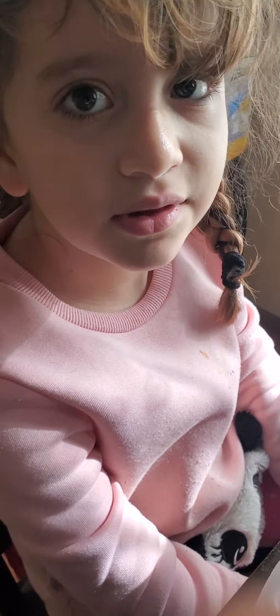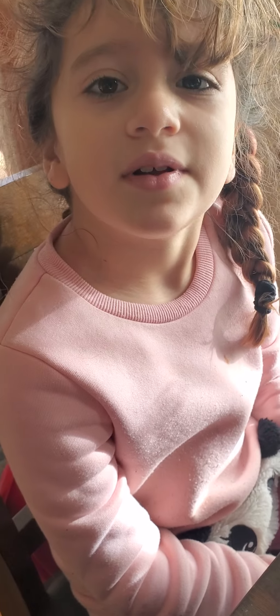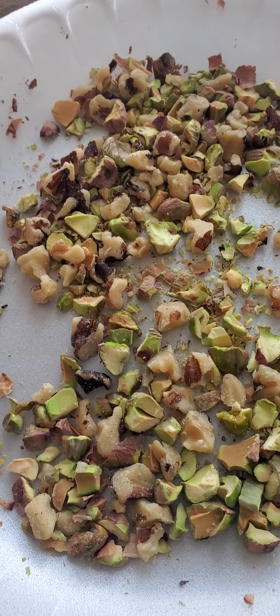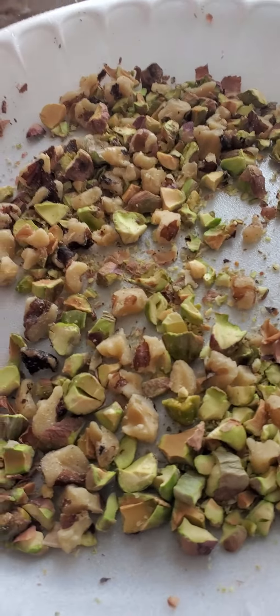Babes, what are we doing? Squirrel food or bird? Bird. Today we're making bird feeders. With some pistachios and chopped walnuts.